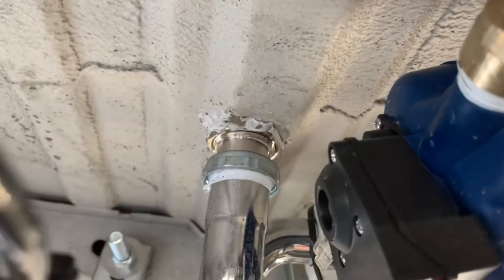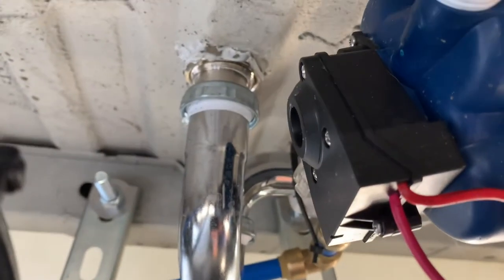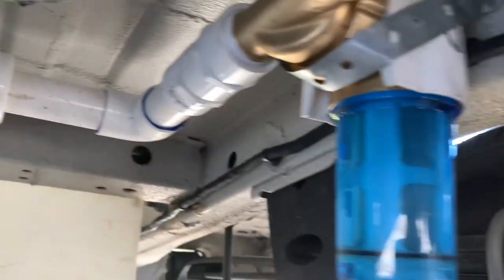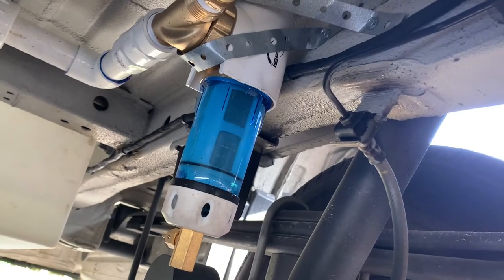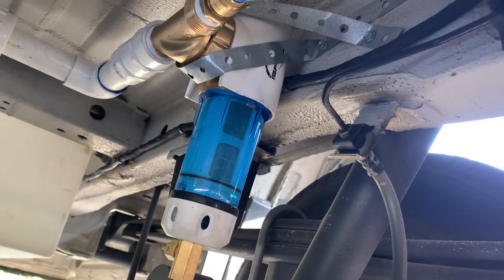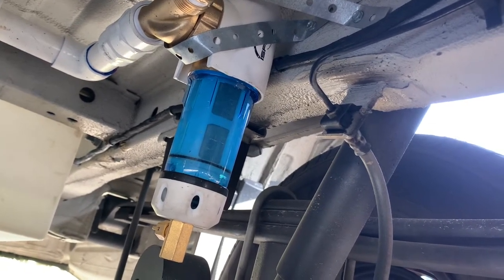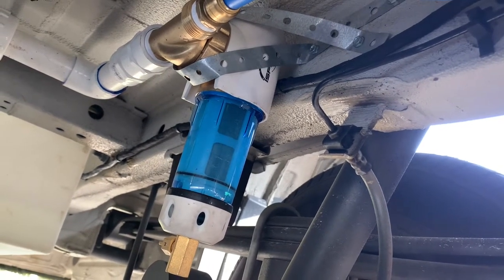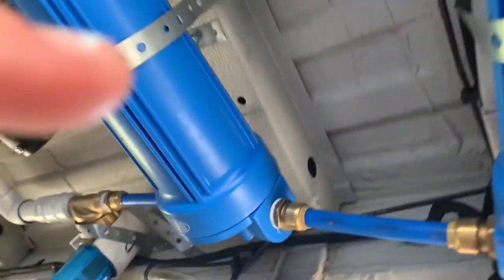Our shower drains through right there in the bottom of the van, and it runs down through all this PVC into this I-Spring spin-down water filter system, and it just filters out a lot of extra sediments and helps prolong other filters' life. From there, it'll go through three separate filters.